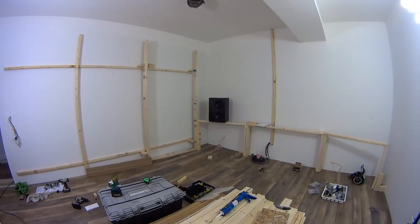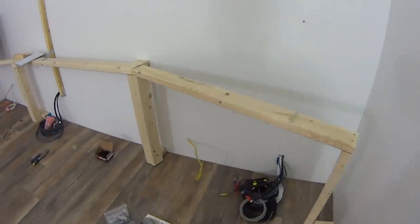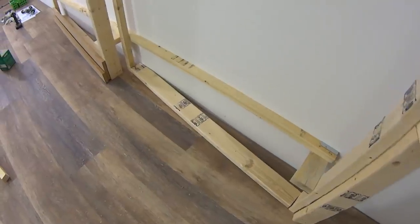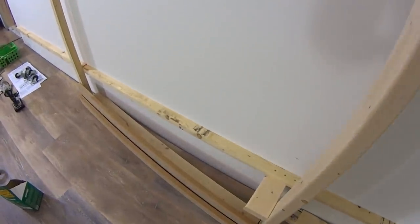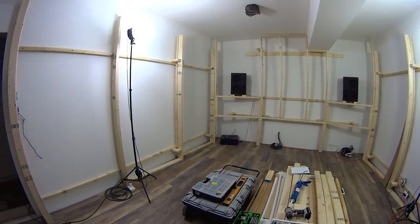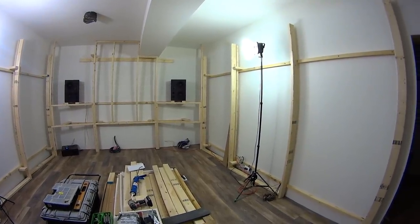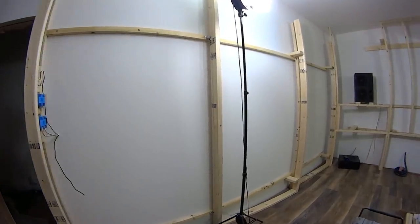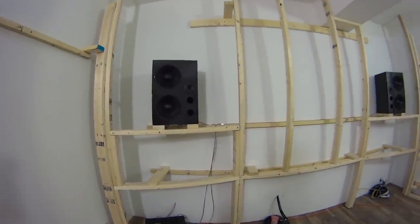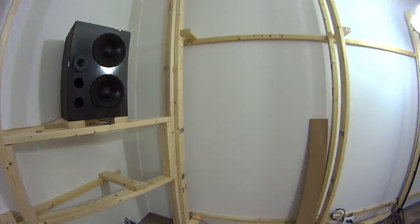I've finally started building all of the acoustic treatment in the control room. I had to buy about 90 more pieces of lumber. You can see here the front wall of the control room with angled walls and splayed walls on the sides — this helps break up flutter echo between parallel surfaces. Both side walls have been finished and are all splayed. The front wall where the two big black speakers are — those will be soffit mounted. Everything is leaning one way or another, nothing's square.